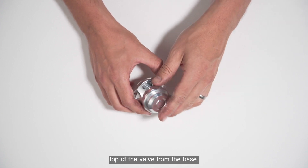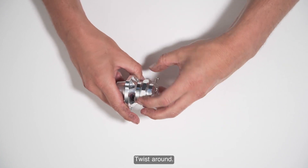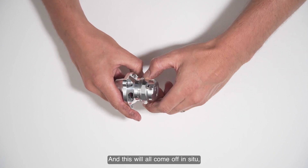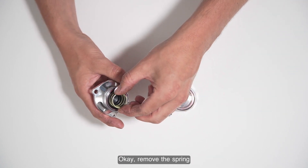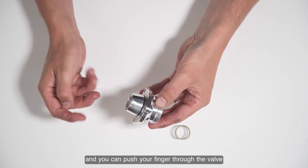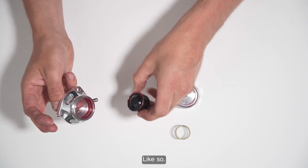It's simply a case of undoing the top of the valve from the base. All you do is twist this part of the valve here, and this will all come off in situ. Simple as that - catch both parts and remove the spring.